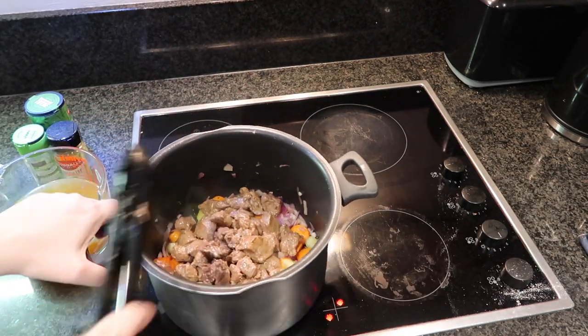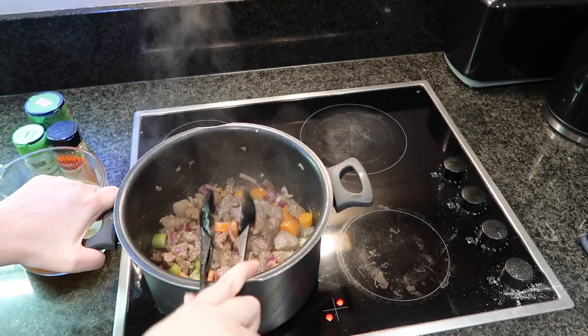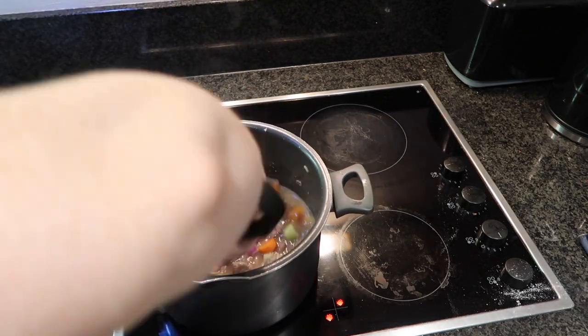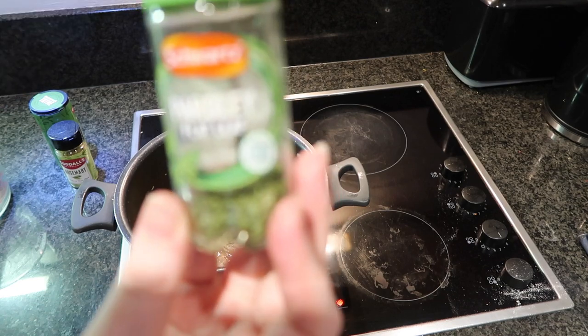Once it's been softening, I'm going to add in the beef bits alongside the stock — that's two beef stock cubes to a pint of water. Then I'm going to put in my parsley, rosemary, and thyme.